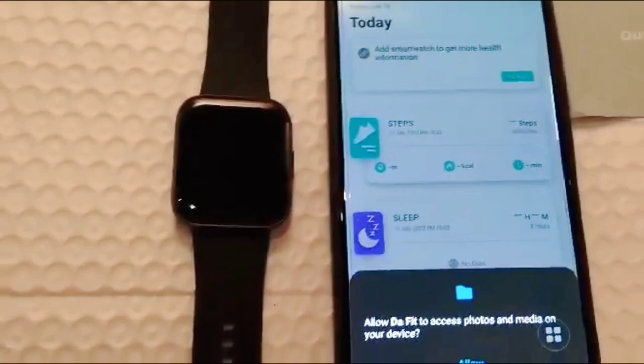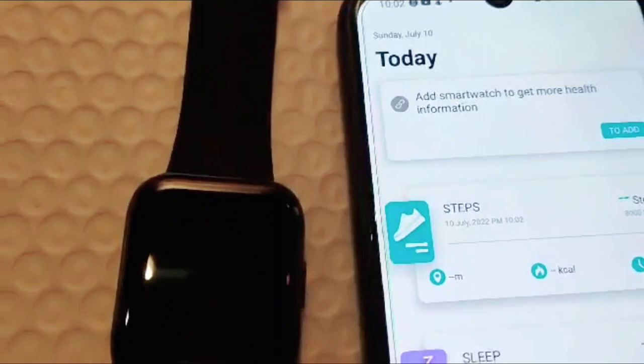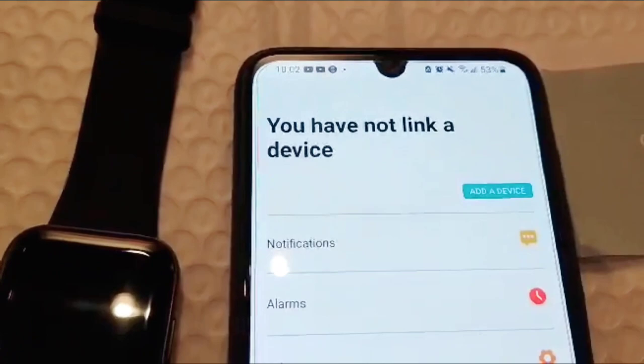Ayan, so skip lang natin yung mga ganyan — pwede naman. O allow. Pindutin natin. Ayan, so punta tayo dito sa may baba. Ayan yung parang re-look. Tapos pindutin natin — ayan yung re-look siya. Pindutin natin yan. Ayan, tapos pumunta tayo dun sa taas. Ayan — add device.